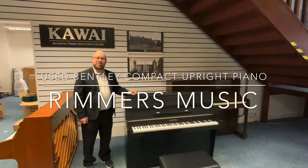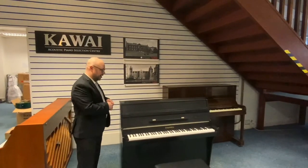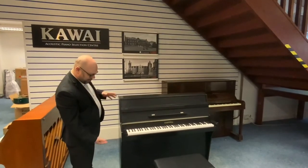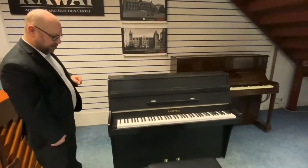Hello there, my name is Martin from Rimmers Music and today I want to show you this nice chapel upright piano. It has a matte type black finish and looking at it, it's obviously very, very striking — it's very unique and different and I think it looks absolutely lovely. It would go pretty much in any environment.